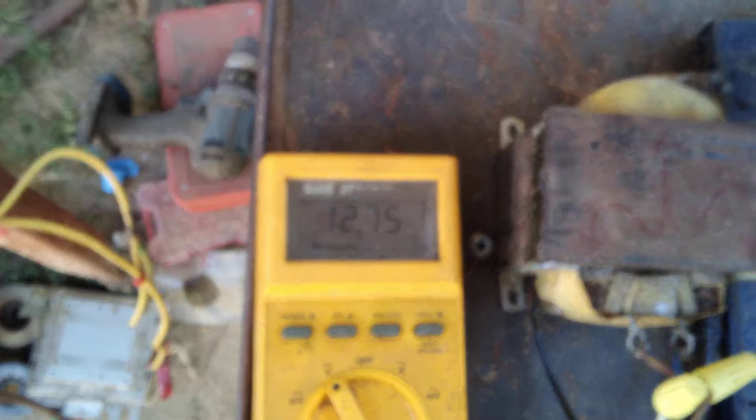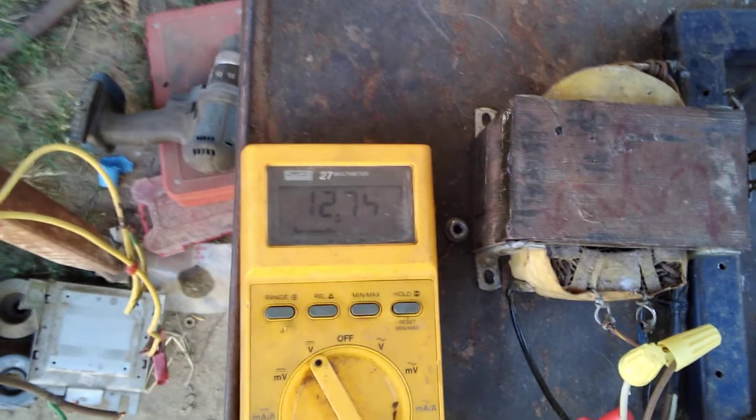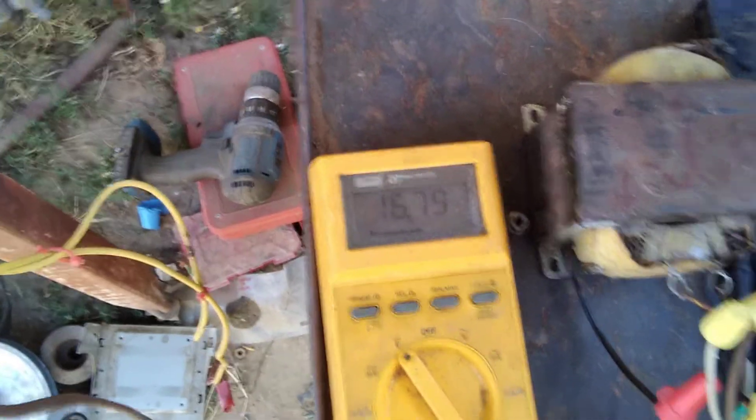All right, here's my battery — that's what the motor is going to be running off: 12.75 volts. Remember that, because there's going to be more in that battery when we're done. And this is in the whole 24 volt system. Okay, enough talk — let's see it go.